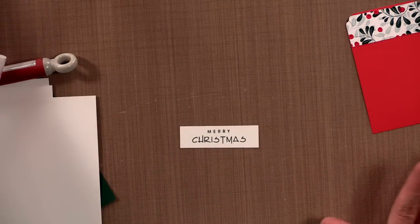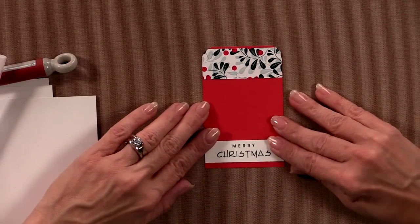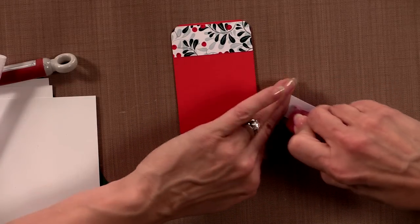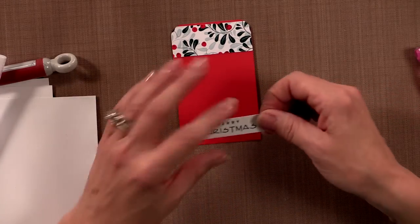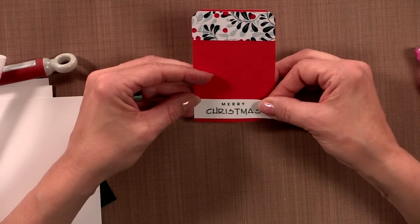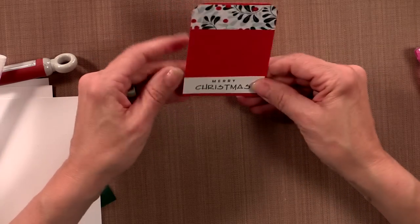Remember, you can adapt this whole tag project to be a birthday tag, Easter tag, Mother's Day tag — whatever you want — just by changing out the greetings and the patterns. Now I'm going to tape this little piece down here onto the bottom of the tag. My next step is to do a little bit of die cutting, so let me put this aside and grab the Cuddle Bug.